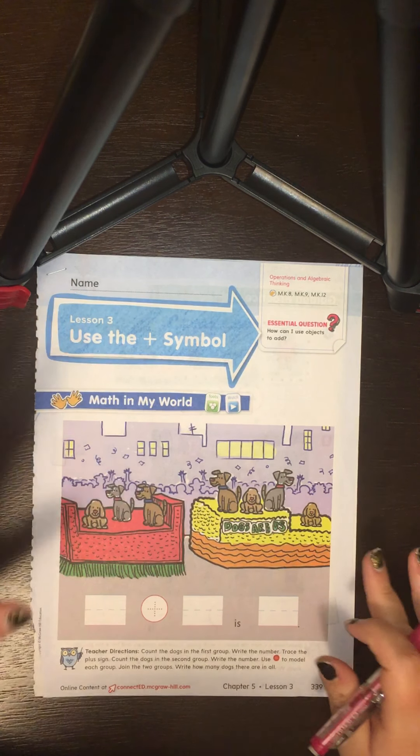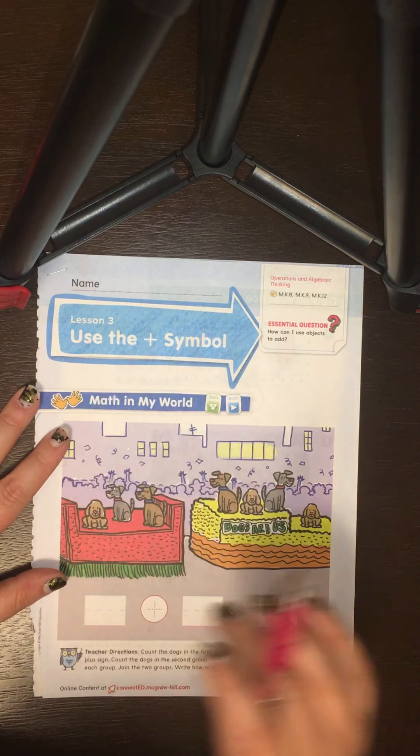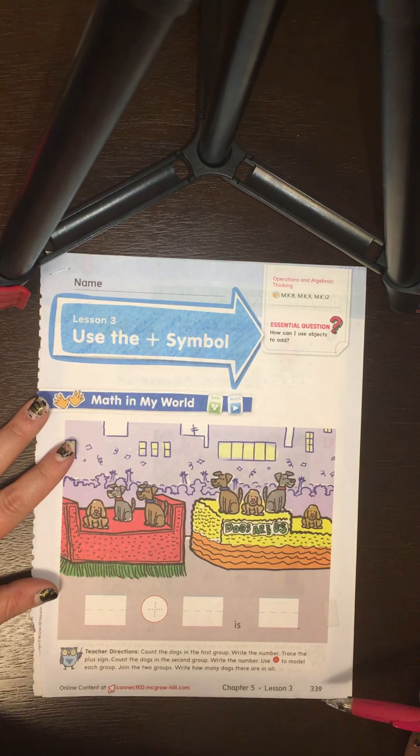This is Chapter 5, Lesson 3 from our math workbook. It's on page 339, so if you're not sure if you have the right one, down here at the bottom you should see the number 339.